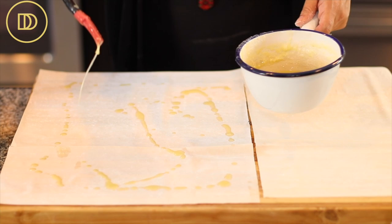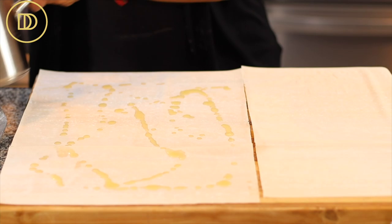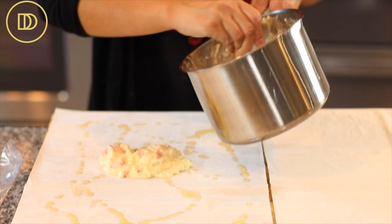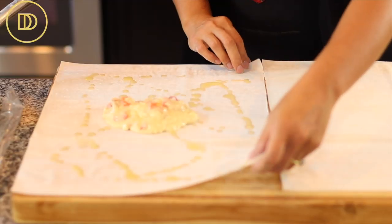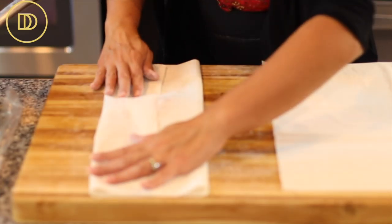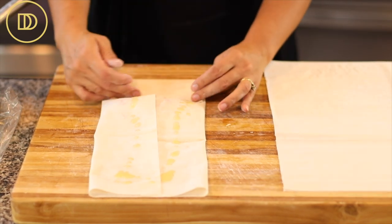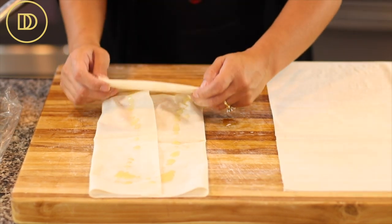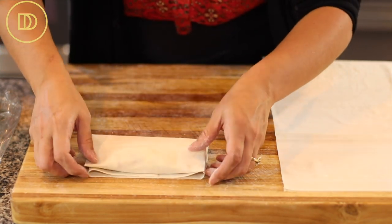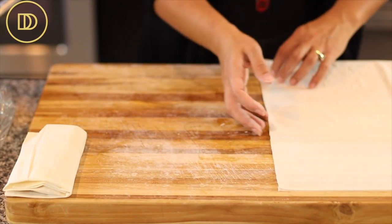Take one sheet of filo dough and drizzle butter all over the top. Put about half a cup of filling over the center. Fold over the edges to cover the filling, then drizzle with more melted butter. Fold the bottom up to reach the filling, then keep rolling until you have a nice little package. Keep going until you run out of filo and filling.